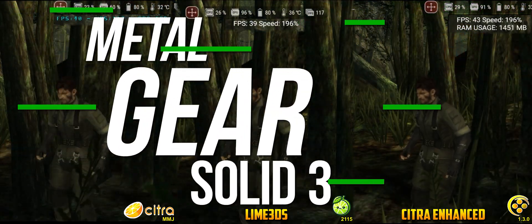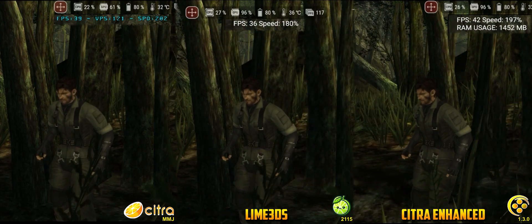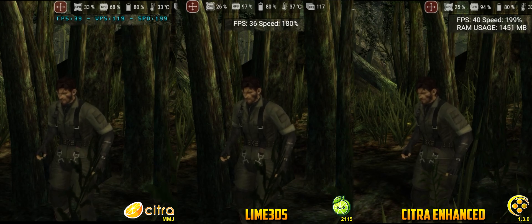The first game tested was Metal Gear Solid 3, a title ahead of its time that struggled to run on the 3DS, reaching only 20 FPS during normal gameplay. Citra MMJ is the only one able to maintain a constant speed of 200%, utilizing about 60% of GPU resources while the other two max out their capacity. Citra Enhanced also achieves 200% but frequently drops to around 170%. Lime 3DS lags behind, reaching only 36 FPS — about 180% speed — falling short of the 200% target.